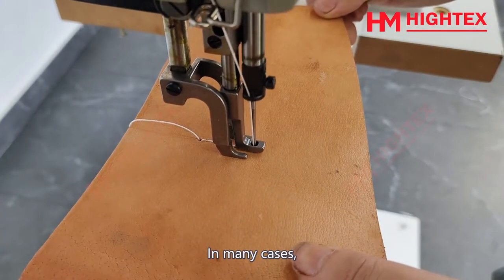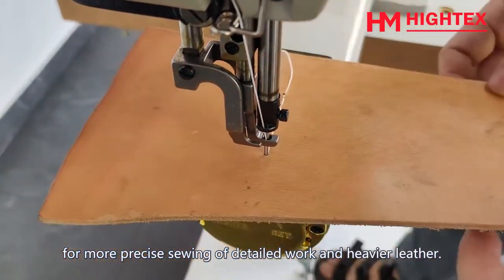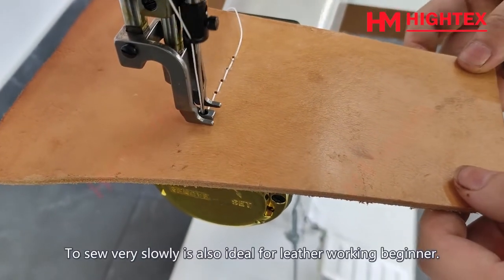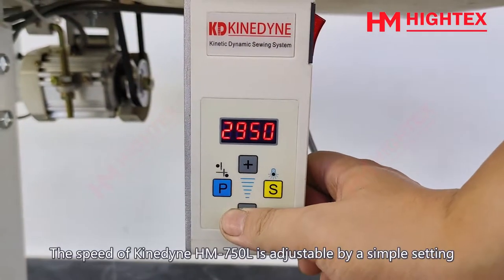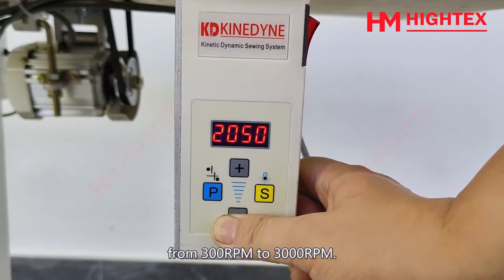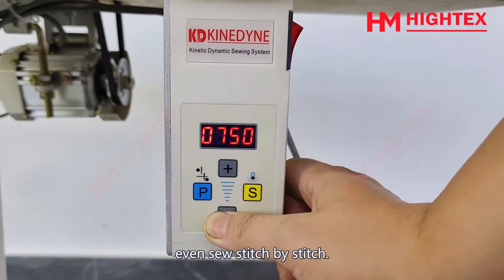Feature 2: Stable and Accurate Speed Control. In many cases, leather crafters need to slow down the sewing speed for more precise sewing of detailed work and heavier leather. Sewing very slowly is also ideal for leatherworking beginners. The speed of Kindine HM750L is adjustable from 300rpm to 3000rpm, allowing you to slow down the sewing speed and even sew stitch by stitch.